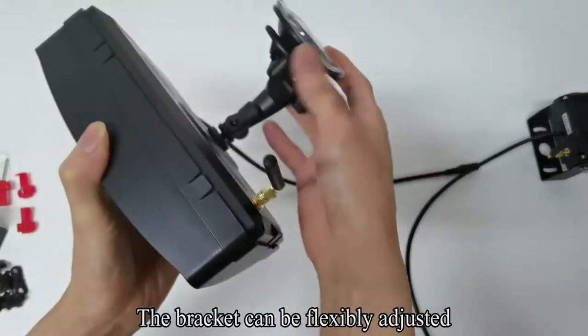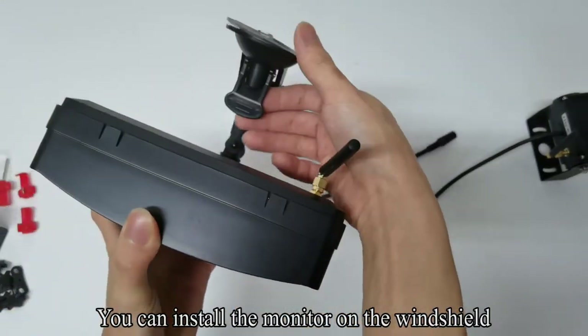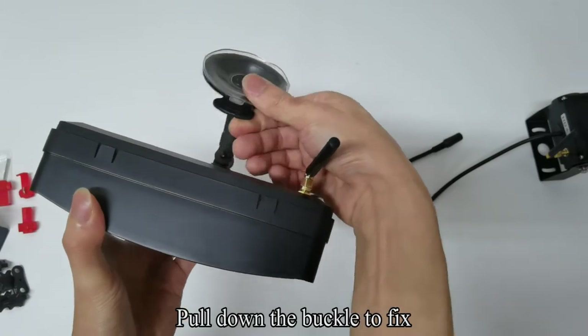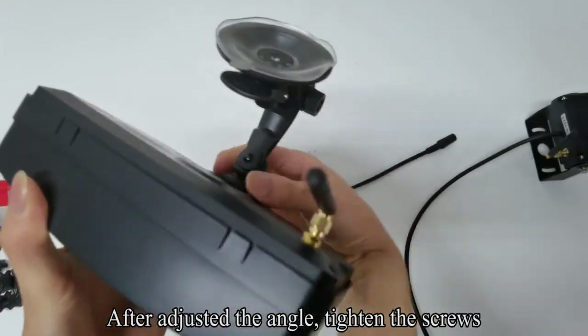The bracket can be flexibly adjusted. You can install the monitor on the windshield. Pull down the buckle to fix. After adjusting the angle, tighten the screws.